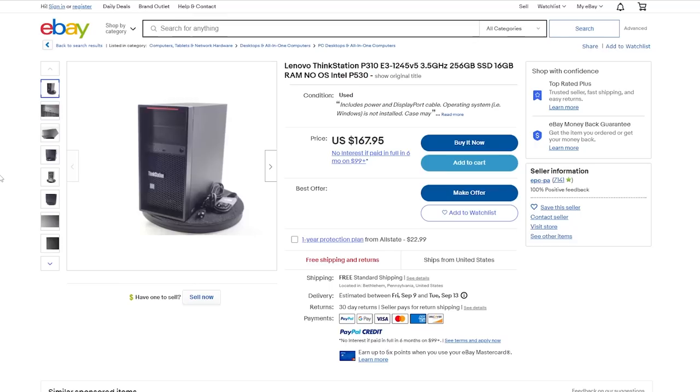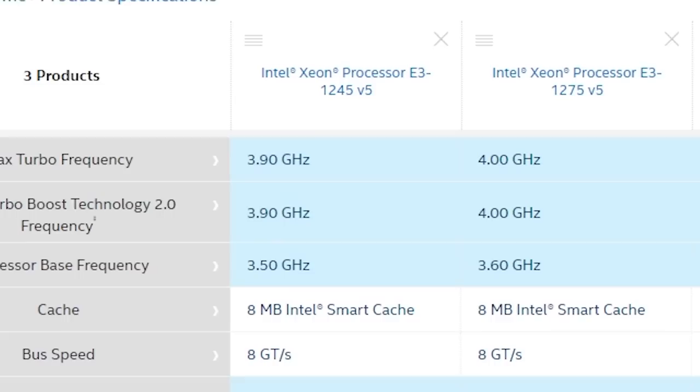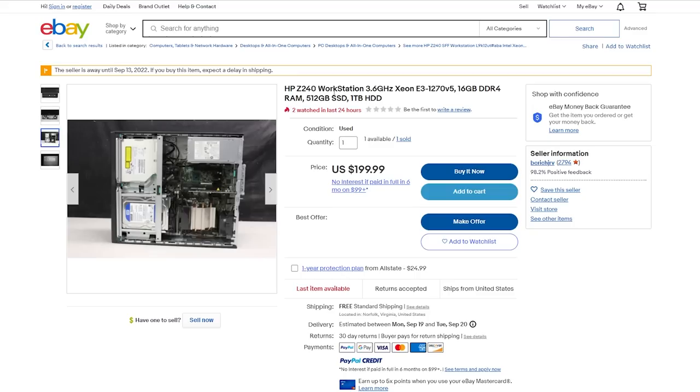Now if you are interested in a system like this, you can try to find the exact same system, but that might be a bit difficult. Instead, you can find a lot of similar workstations in a similar price range. I did manage to find one Lenovo P310 that seemed like potentially a good deal — this one comes with the E3-1245 V5 instead of the 1275 V5, which is really just a 100 MHz clock speed reduction. It comes with 16GB of RAM and a 256GB SSD, but doesn't come with the Quadro K1200. It's for sale for $170 with free shipping, and you might be able to make an offer for around $140.